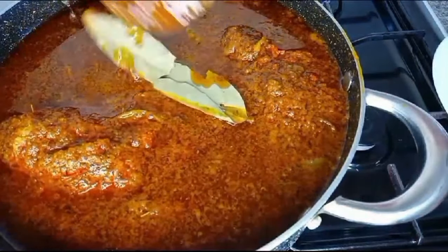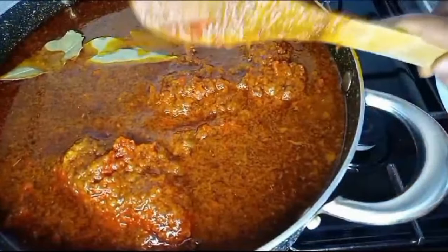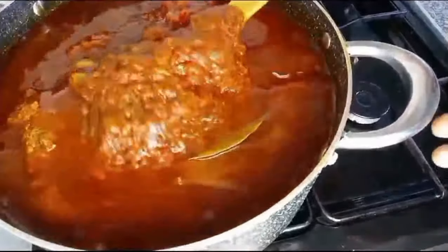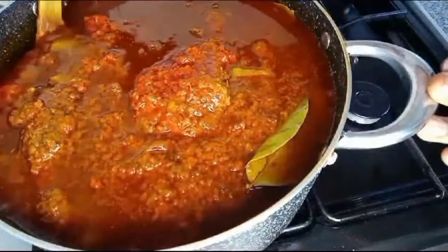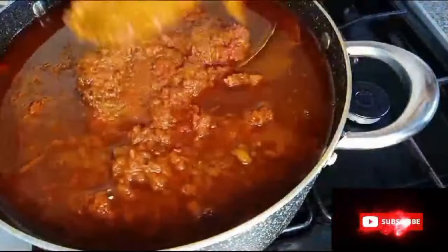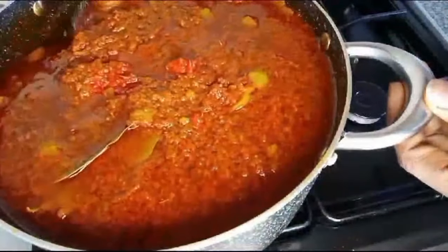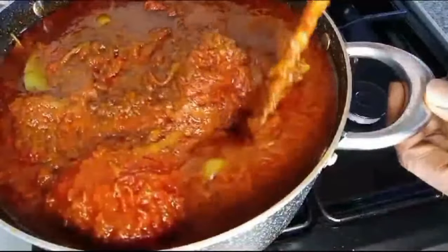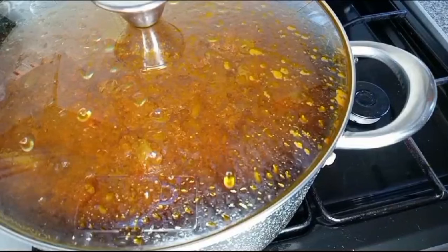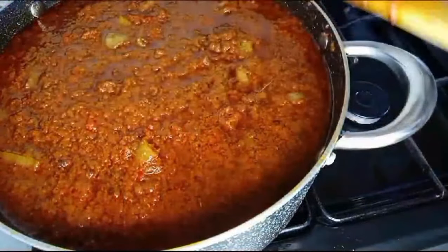I'll add the bay leaves as the last thing. I'll cover it up and allow it to fry. You can see the tomatoes and bell pepper melting gradually. Fry it on low heat — you don't want it to burn. Cover it and allow it to fry until the bell pepper and tomatoes dissolve. When you can see oil on top, you know that it is done.